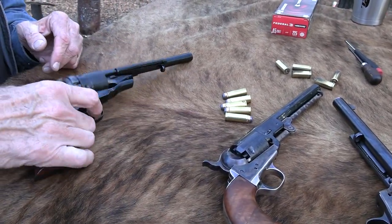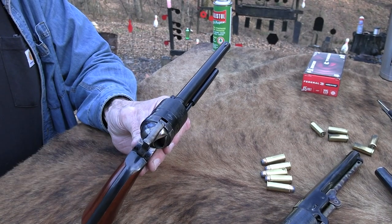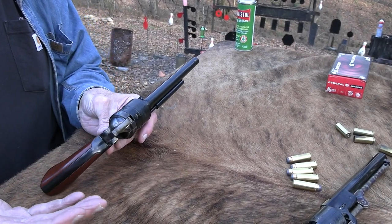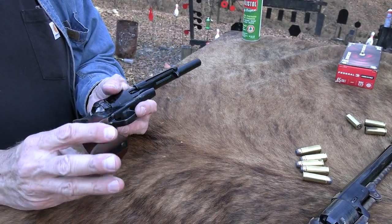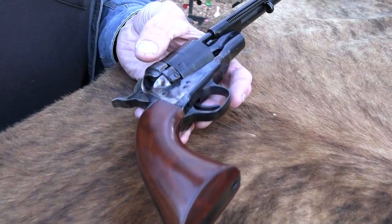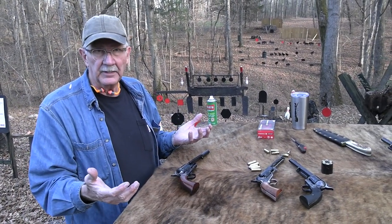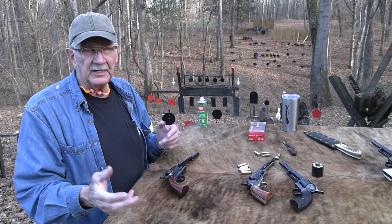That's an 1851 Navy. Those were converted later. After the Civil War, there were thousands of 1860 Army percussion guns — that's what this is based on. Very popular .44 caliber, carried in the Civil War by so many people. Cartridges were coming along even near the start of the Civil War — the Henry rifle firing the .44 Henry cartridge, the Spencer firing a .56 caliber cartridge, in use throughout the war.